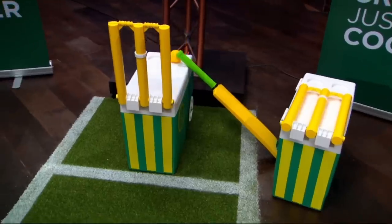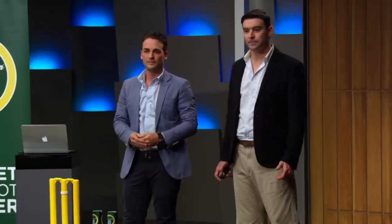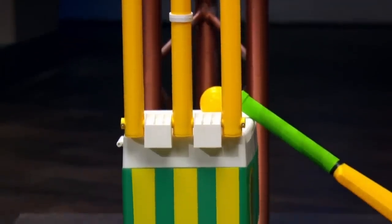Very clever! Summer for me meant down the beach playing beach cricket with family and friends. We'd use anything as a substitute for wickets — bins, bodyboards, deck chairs, whatever we could find. It was a few years later, down at the beach with Adam, playing beach cricket, and I said to him: why don't we put a set of stumps on a cooler? And the idea of the Cricket Cooler was born.